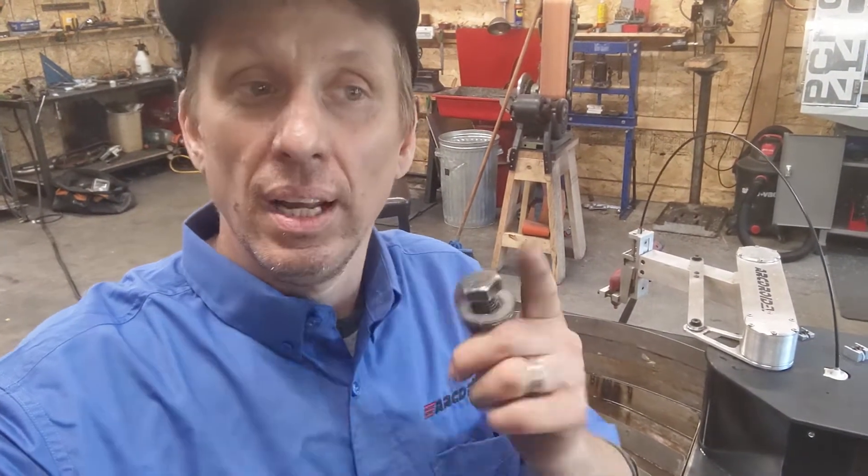If you like the ArcDroid and you're interested in one, go to arcdroidcnc.com. We've got a Kickstarter coming up soon, so you can sign up for news and updates. We'll announce it on our website first.